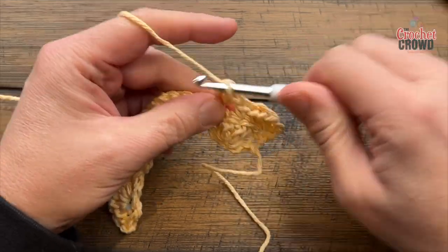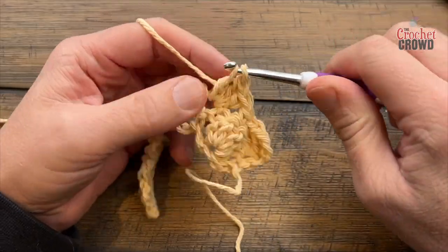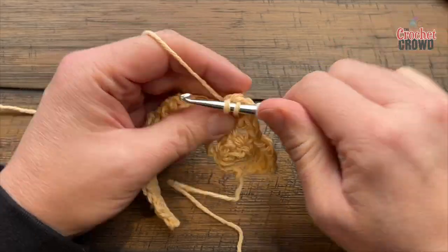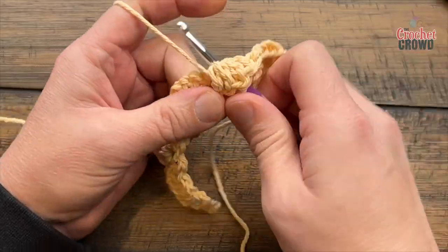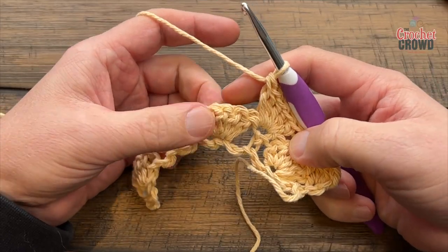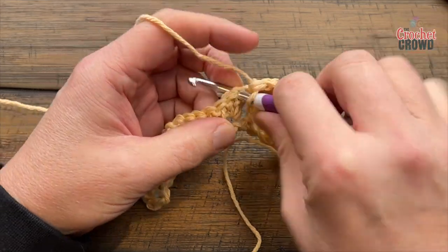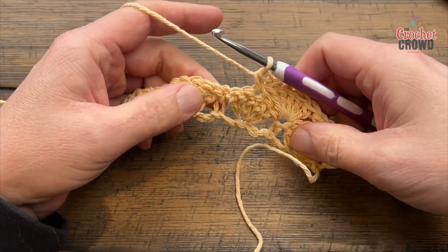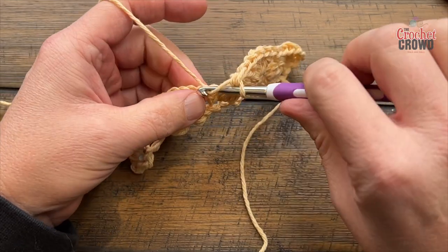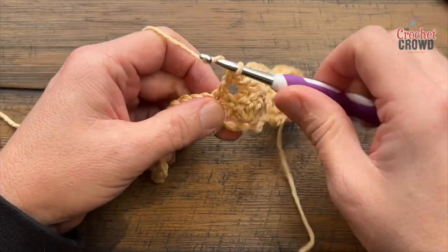That's 2, 3, 4, and 5. You're now on top of the shell — go to the middle stitch, count to the third or just look for it, and single crochet in. Then sink into the single crochet between the two shells and put in five double crochets. Do this across and I'll meet you at the end of the row. This is row number two.